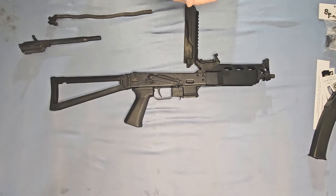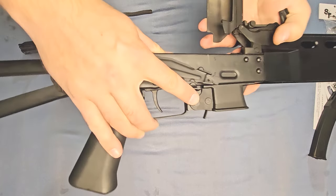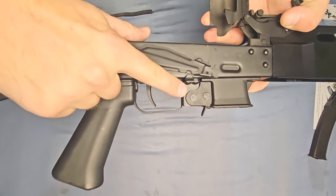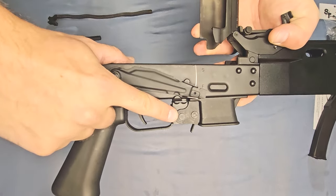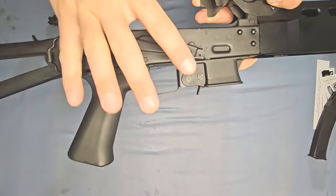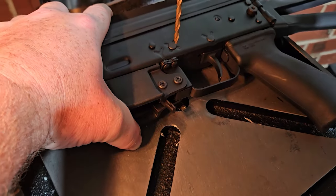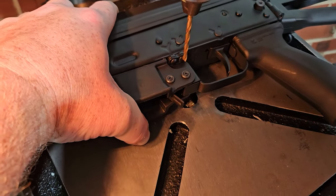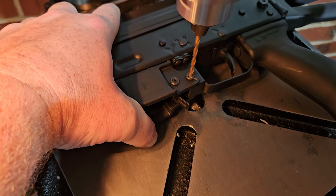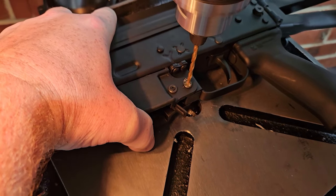This is the trickiest part of the entire process because we are going to need to drill out that rivet right there — the rivet closest to the trigger. That rivet right there. The KP9 is actually a rivet and a washer — we only have to drill out the rivet itself. Use that little dimple to center up your drill bit. Use a drill press or a hand drill if you're skilled enough, and just drill out the rivet — the inside part — until you hit the inside edge of the washer. You don't have to go all the way through.